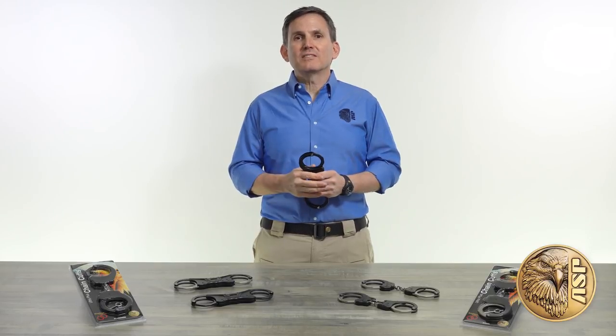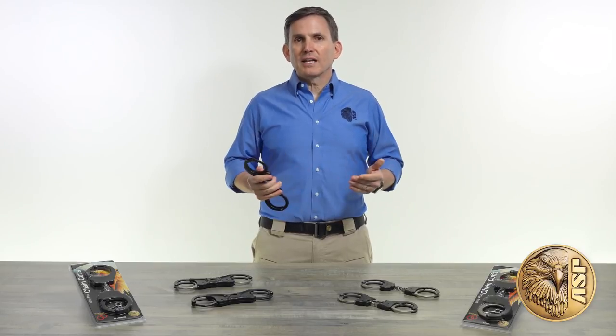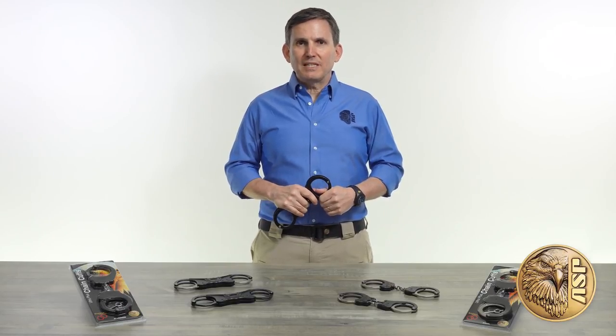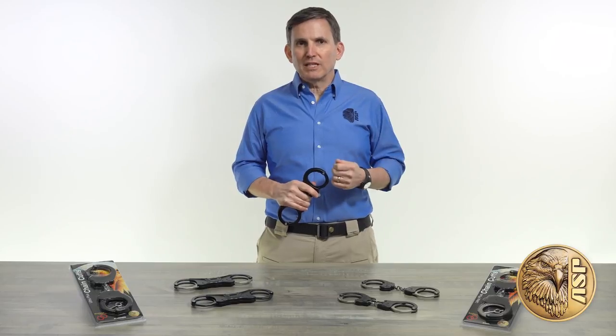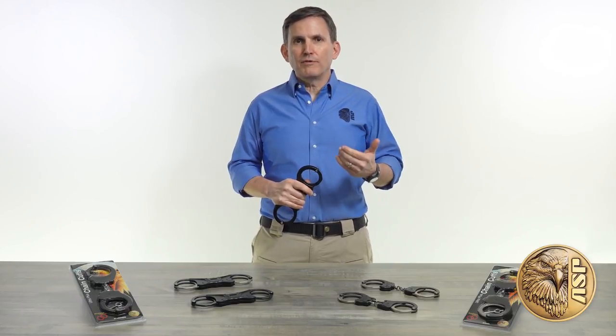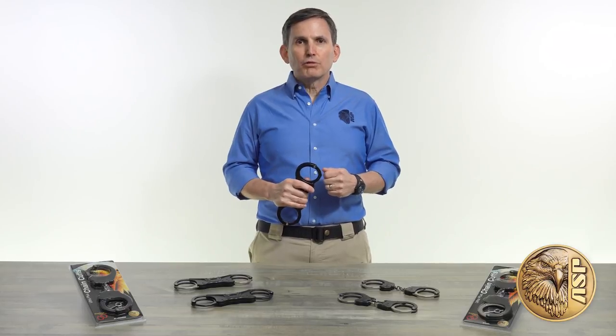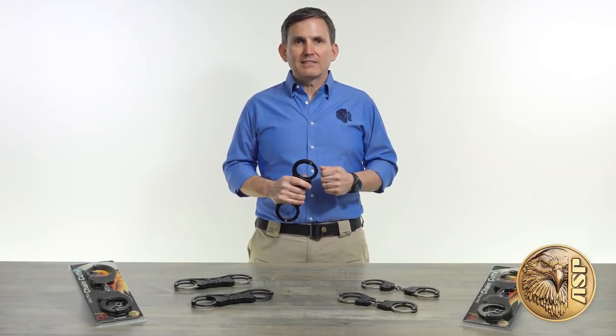That feature is keyless double locking. Double locking is a critical step in the restraining process. It improves subject safety by preventing excessive tightening, and it enhances officer safety by making handcuffs harder to defeat. With the Ultra Plus Cuffs keyless feature, this crucial step is made faster and less likely to be skipped.